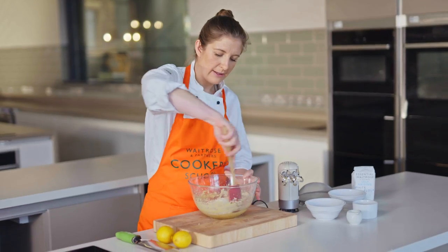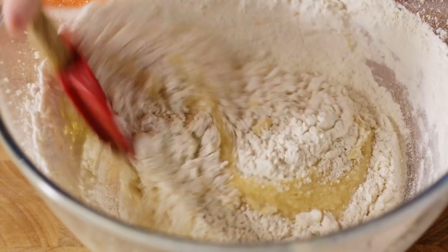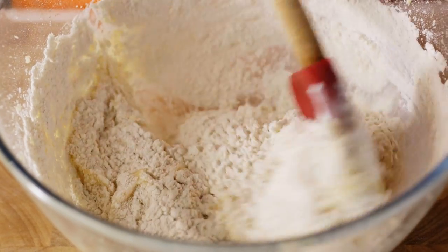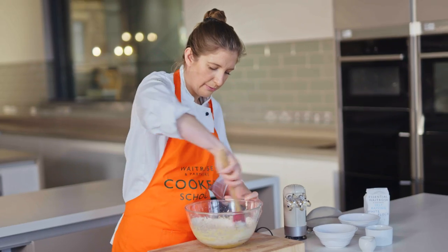For the folding, we want to go around the outside of the bowl and then cut through the middle of the bowl. We're trying here to use the thin side of the spatula so that we're not knocking the air out of our mixture.